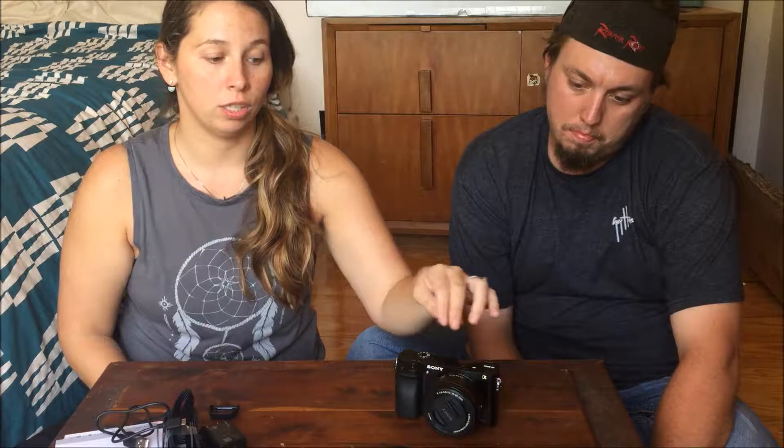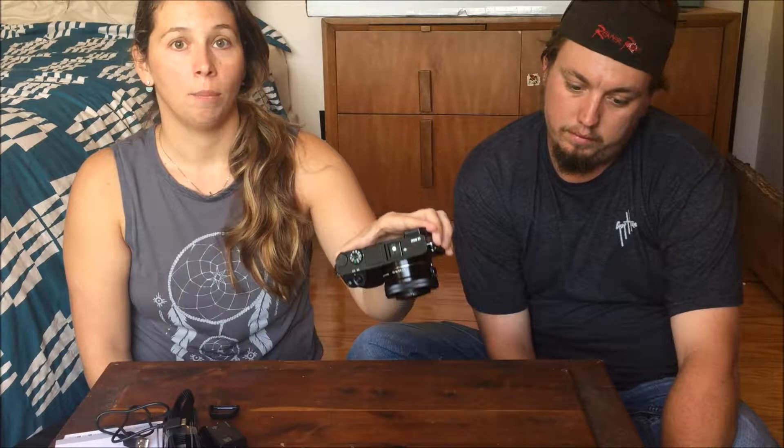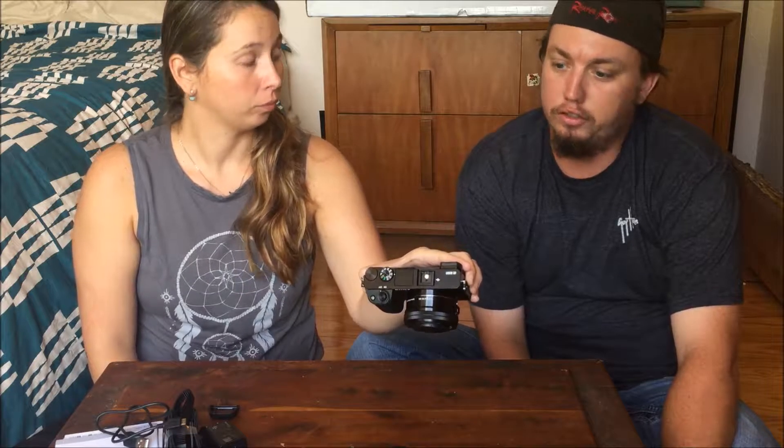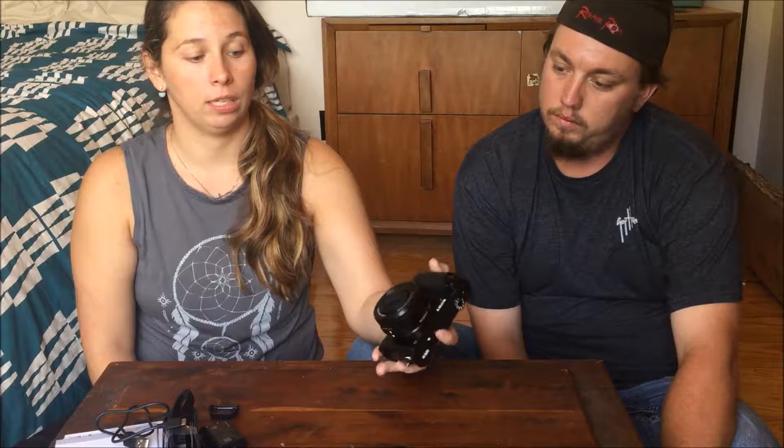One of the selling points for this camera versus the 5000 and the 5100 is it has a hot shoe port for a mic. We can do mic or flash, or there are a few different things we can put on there. So that was one of the selling points so that if we are doing more sit-down videos, we'll be able to have better audio for you guys.